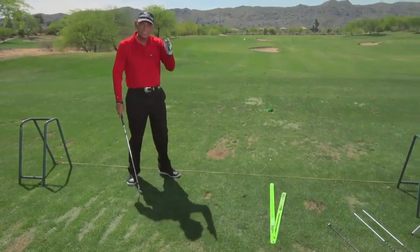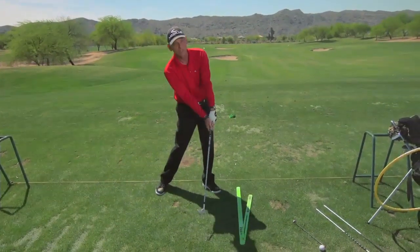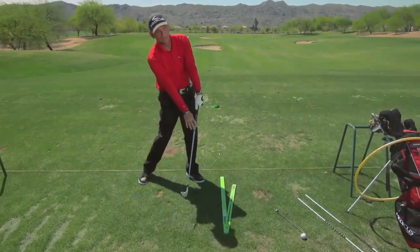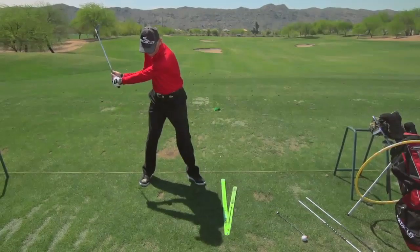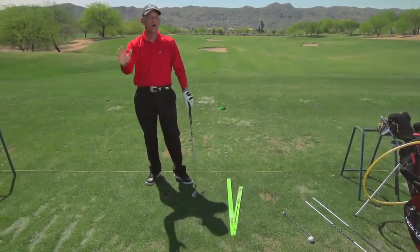All these keys — each key ties into another. Weight forward influences a flat left wrist. Weight forward and flat left wrist influences club face control. Weight forward influences sweet spot path.